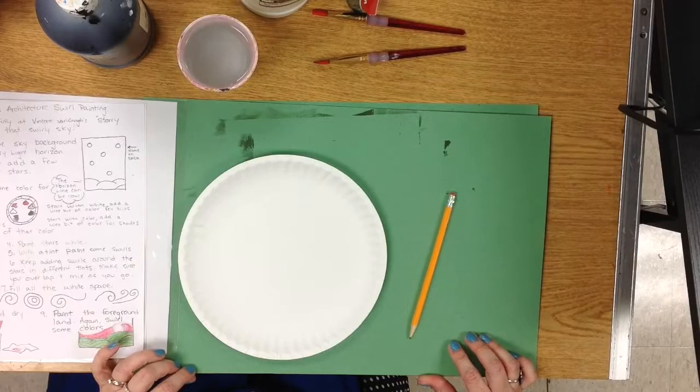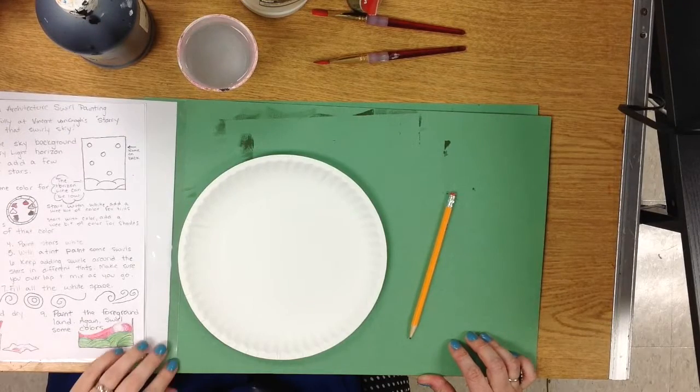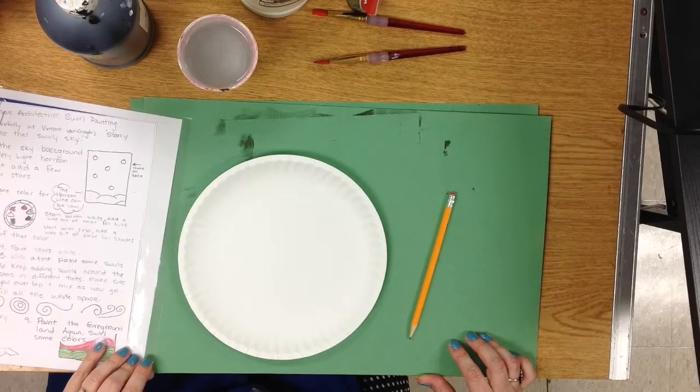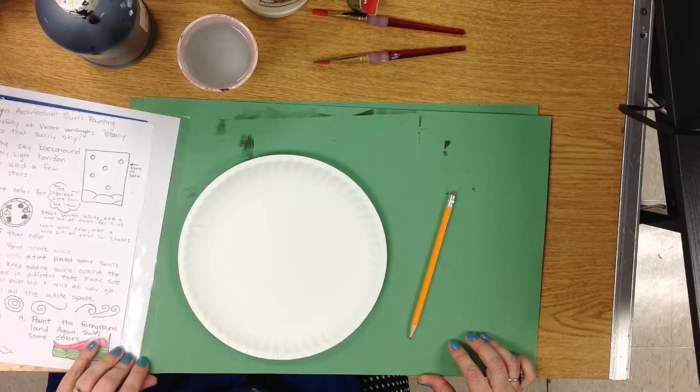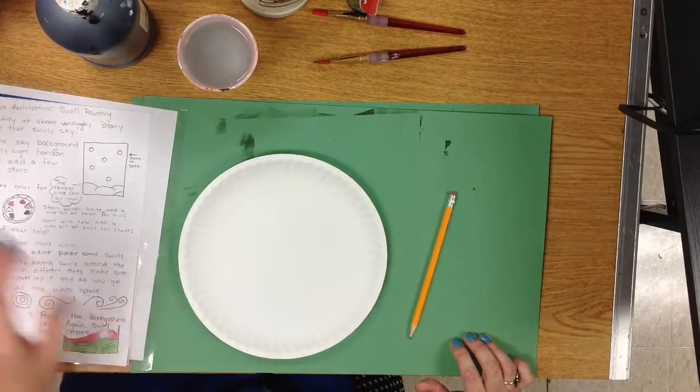We are going to mix some tints and shades to paint this picture. Did you notice how the background changed? This video has honestly been fail central — I tried three times to record this at school and the color mixing part is the only part that survived. So the rest is in the comfort of my dining room.